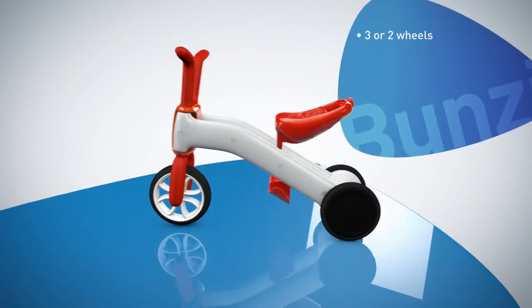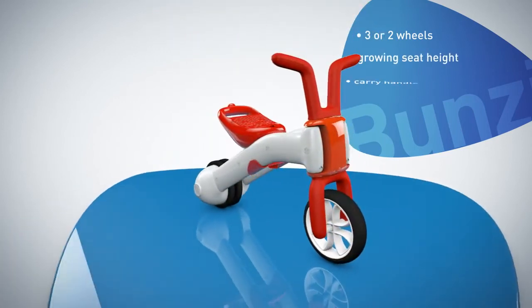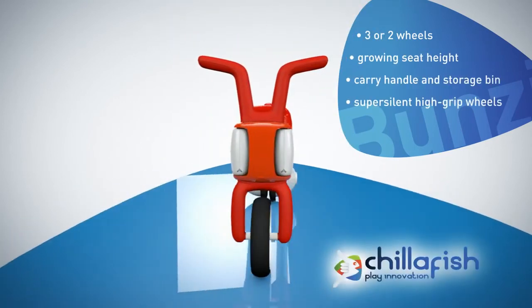Bunzee. From tricycle to balance at your own pace. The gradual balance concept by Chillifish.